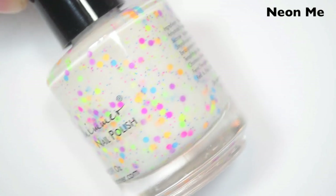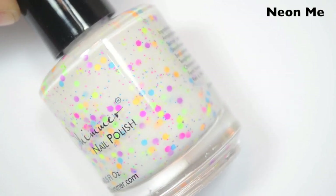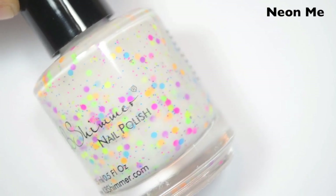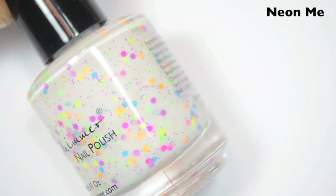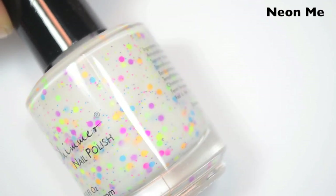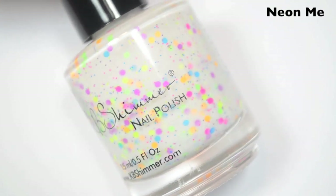The first polish is called Neon Me. This is a white curly base with neon purple, pink, orange, yellow, green, and blue circle glitters. They're like a smaller circle glitter. And then there's a very fine neon microglitter that runs throughout it as well. I do see blue, pink, yellow, and purple in the really fine microglitter.